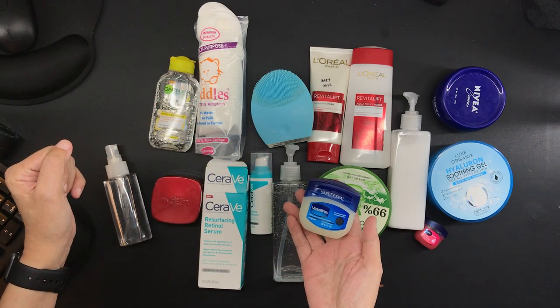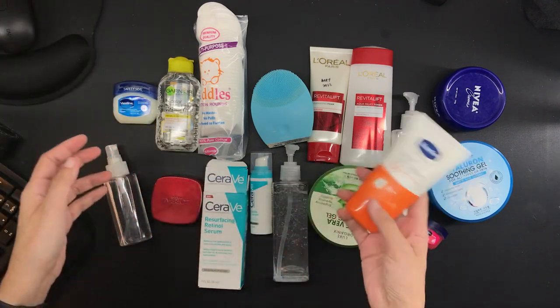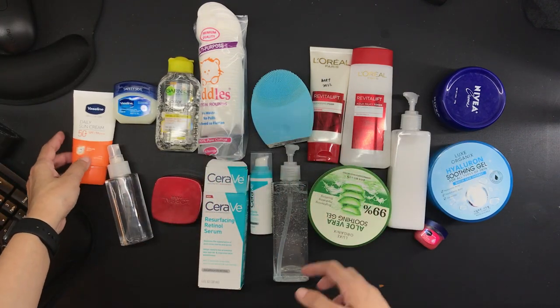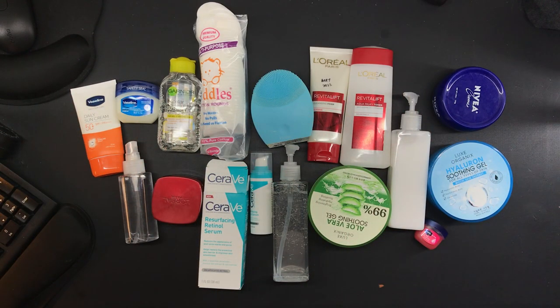And that is all the skincare products that I use for morning and night. It is quite simple, actually, because so many women have like 15, 30, 50 steps to their daily skincare — look it up on YouTube, they are fascinating. But with me, these are okay for now. And that is my video for you today. Thanks for watching. Bye.